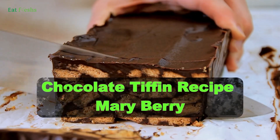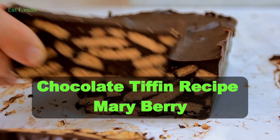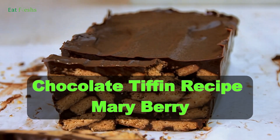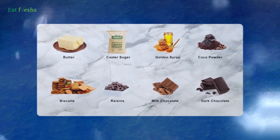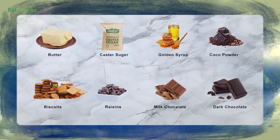Today, we're bringing you a delicious twist on the classic chocolate Tiffin recipe, inspired by the one and only Mary Berry. Let's dive into the ingredients you'll need to create this mouth-watering treat.